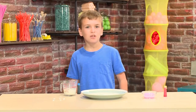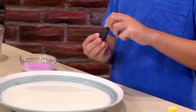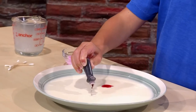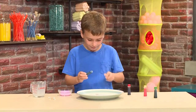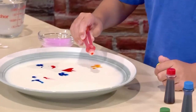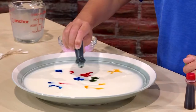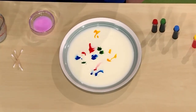Then you add a few drops of food coloring. Use all the colors that you want to see swirl. This is red. This is blue. This is yellow. And this is green.